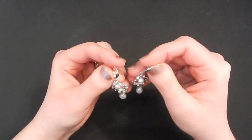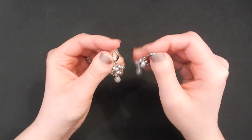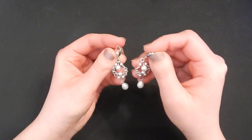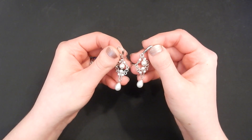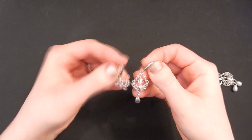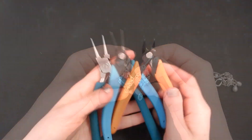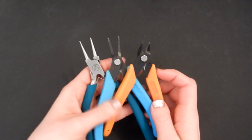Hey guys, Jocelyn here with Fantasia Elegance. In this video I'm going to be showing you how to make these very elegant and pretty pearl and wire wrapped dangle earrings. This design is very special to me because I actually wore them on my wedding day, but of course they don't have to just be for bridal jewelry — it's a very elegant style for any occasion. You can use any kind of beads you like; here's a pair I made with Swarovski crystals instead of pearls.